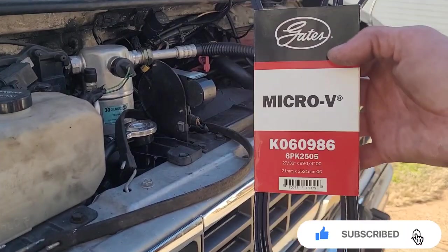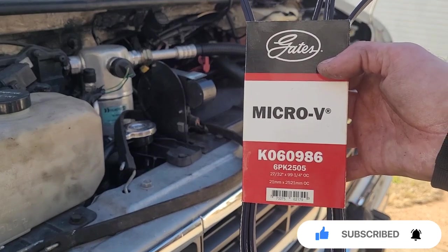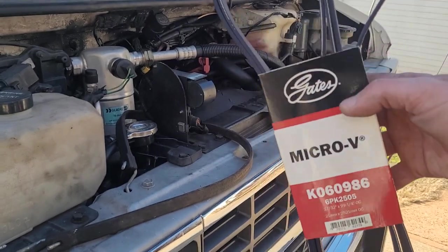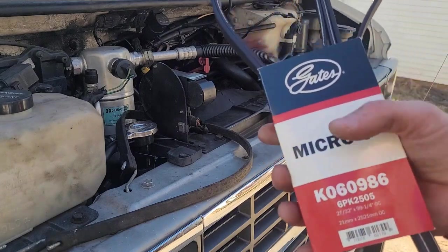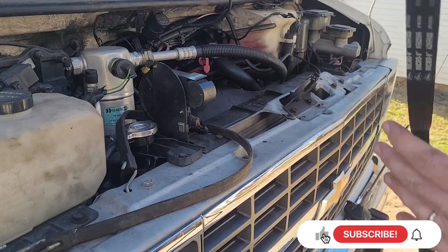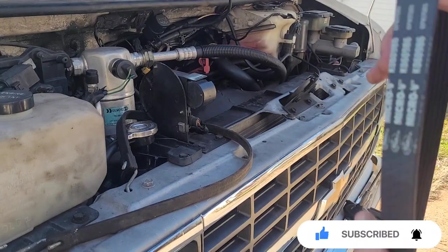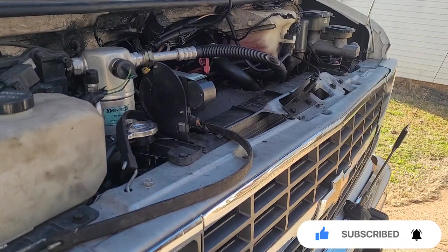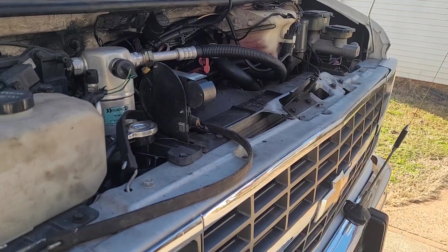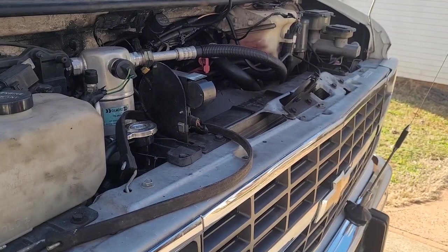All right, this is the part number K06098-6, so it should be the right one. It's pretty long, so what you gotta do is make it go between the belt first and then bring it all the way up. Let's go ahead and do that.